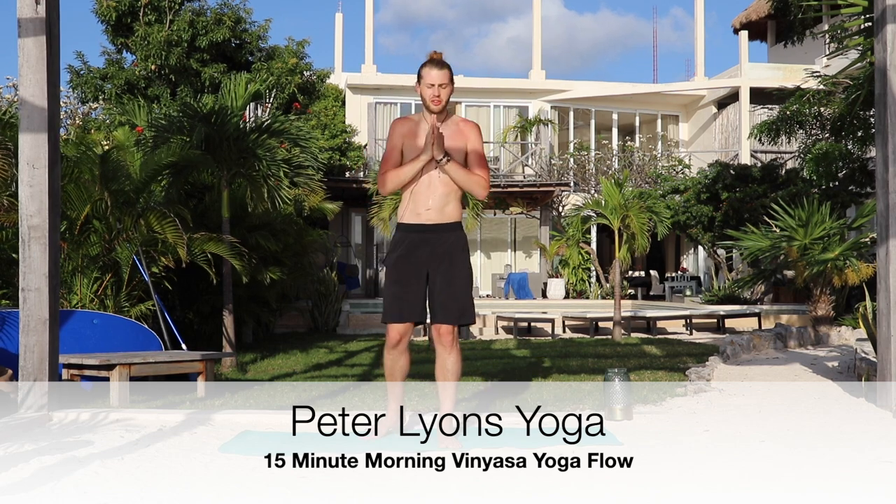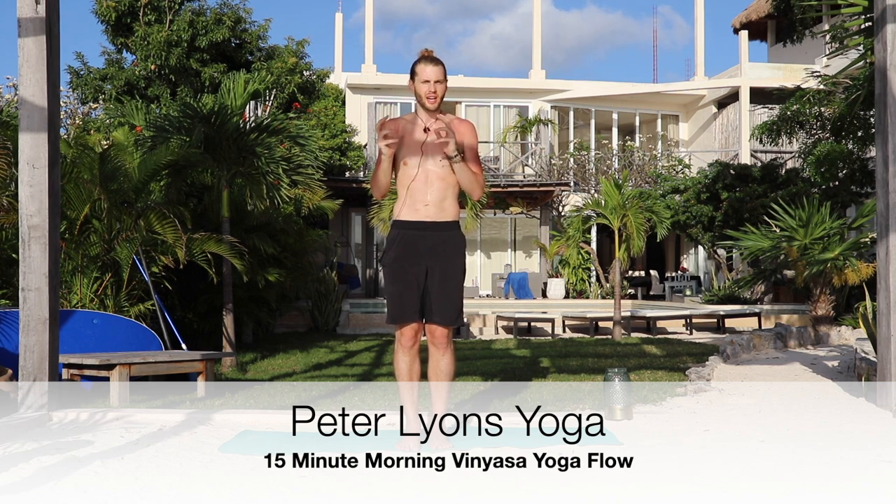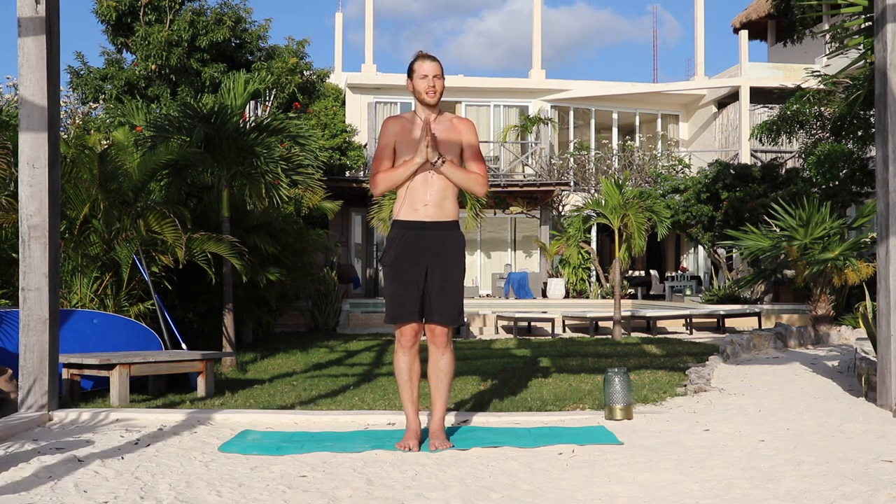Good morning, my friends. I am Peter Lyons. Welcome to Peter Lyons Yoga. Today I want to share with you my favorite way to start my day — just a very quick sequence that I do first thing in the morning to get the body kind of moving and grooving, get all those kinks out. I am so glad to be joining you this morning. Let's get going.